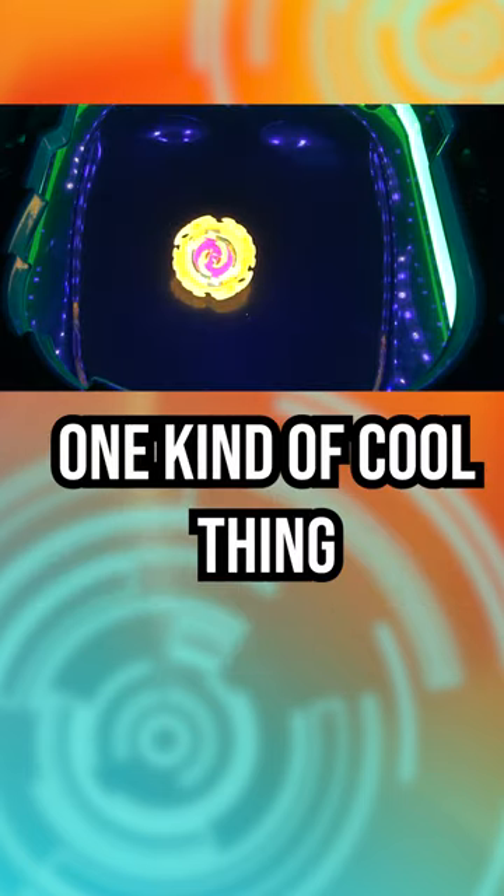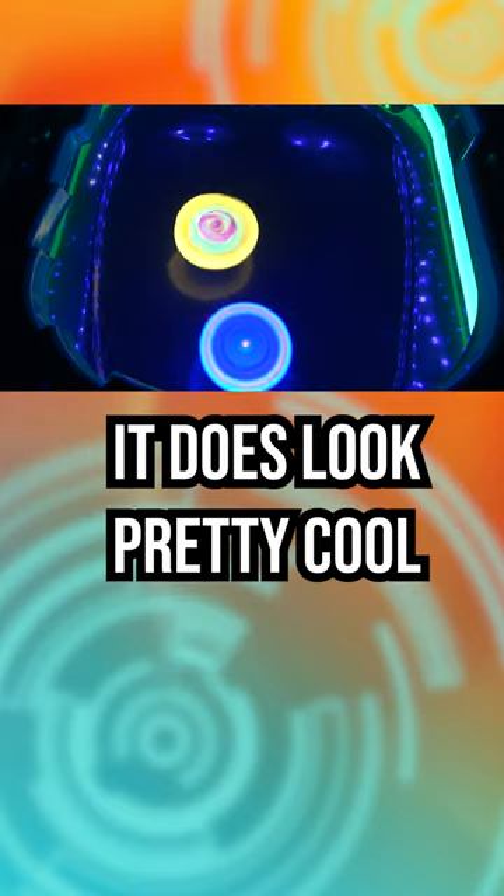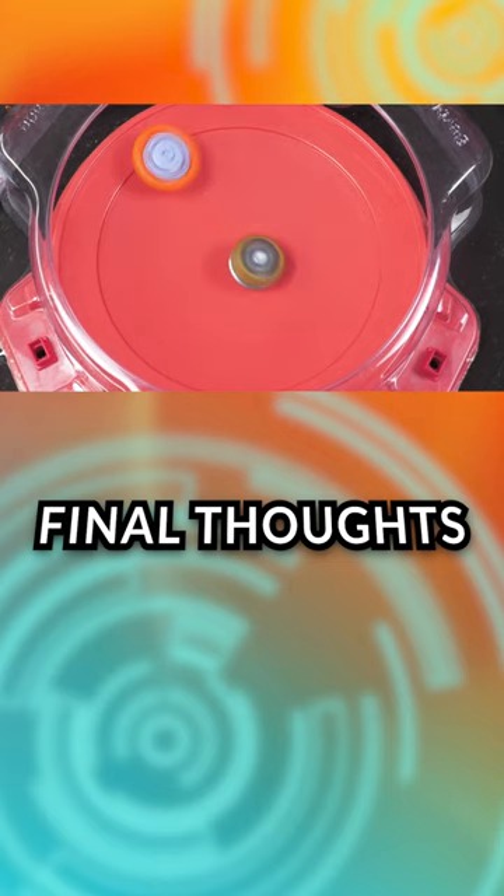One kind of cool thing is that if you actually put this on a UV black light, it does look pretty cool. Overall, it has no value for competitive or even casual.